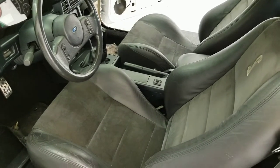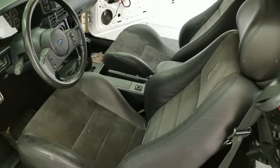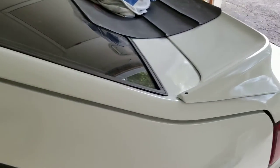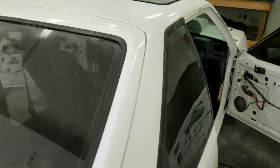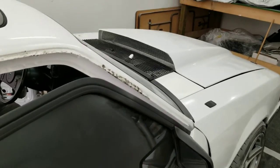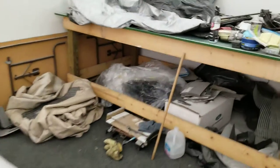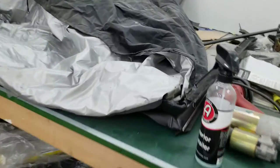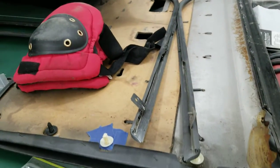Got the other three Cobra seats, and we need to clean this car off — it's all dusty. As soon as we're ready here, we're gonna start putting back the interior and put the rest of the pieces sitting all over here — quarter plastics, the door panels.